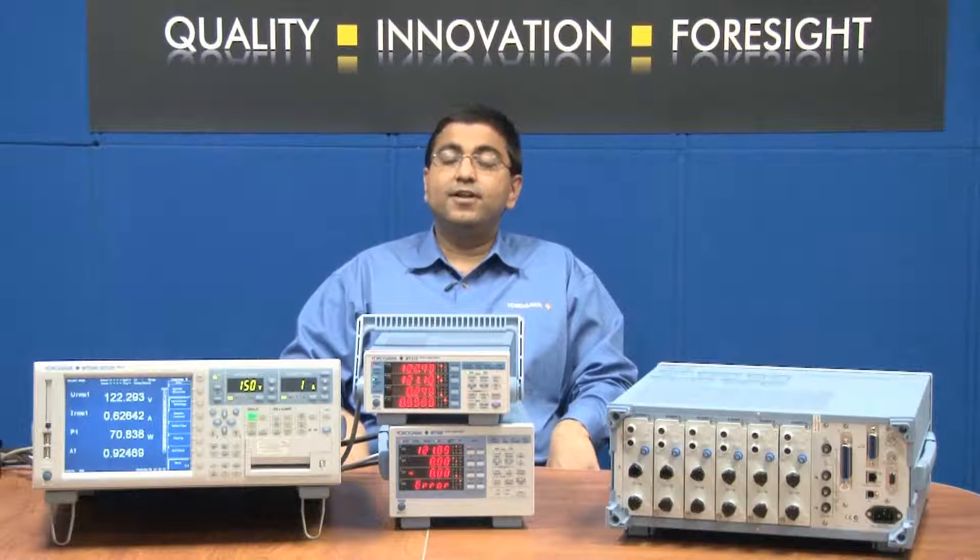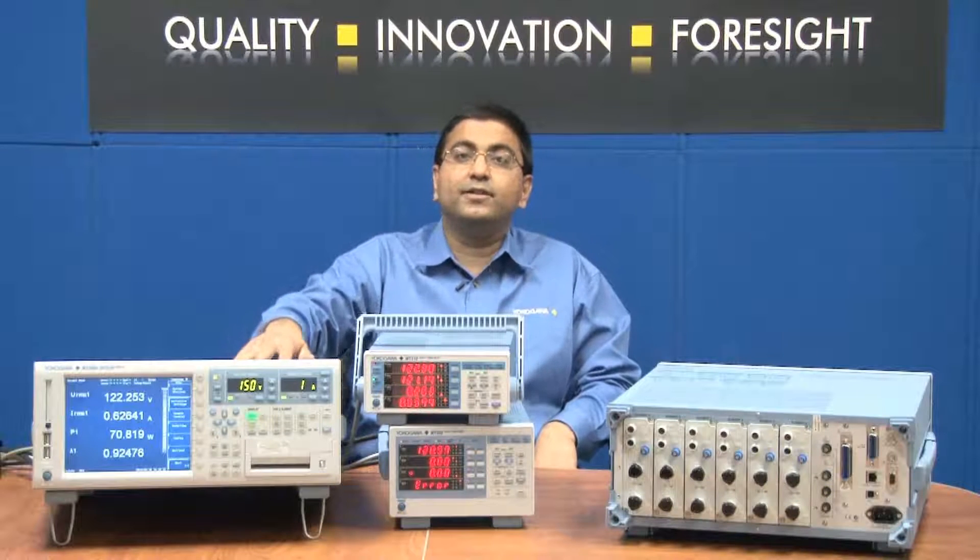The first is the direct current input method, which makes use of the highly accurate shunt that's built inside the power analyzer.